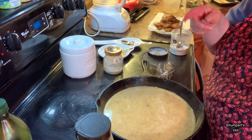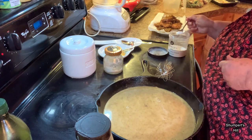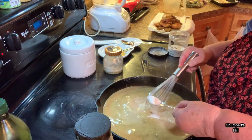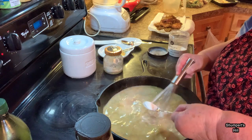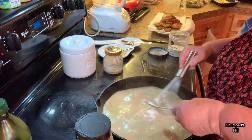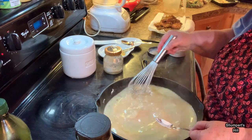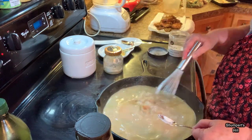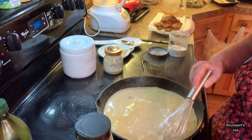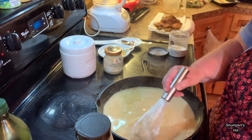I turn my eye up to high and I've got about a half a teaspoon of xanthan gum on my spoon. I'm going to start putting a little bit in and stir as I go so I won't get clumps. I still got a little clumping in there so I want to try to get that out.